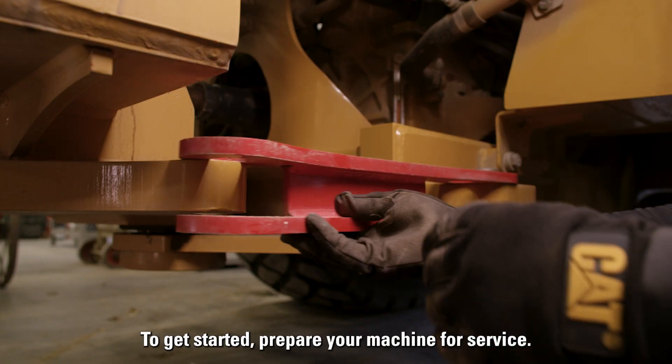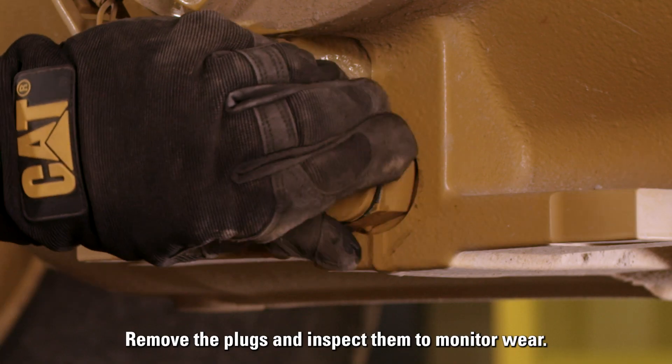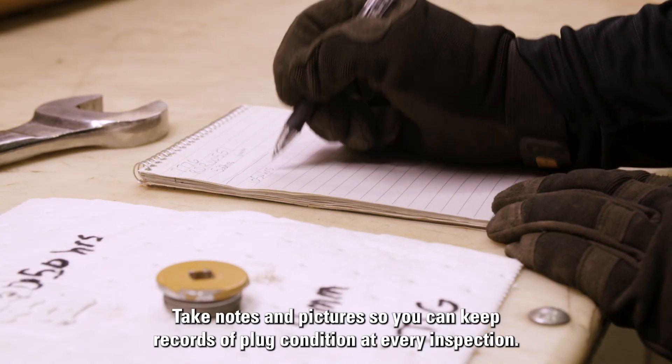To get started, prepare your machine for service. Remove the plugs and inspect them to monitor wear. Take notes and pictures so you can keep records of plug condition at every inspection.